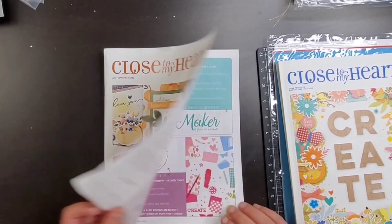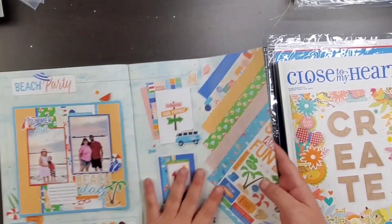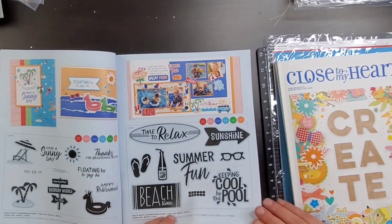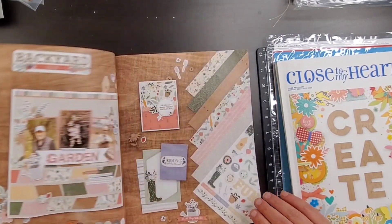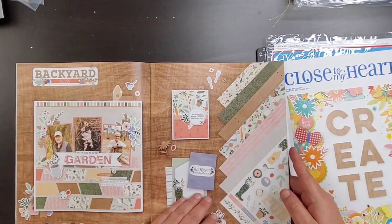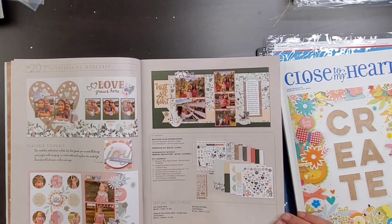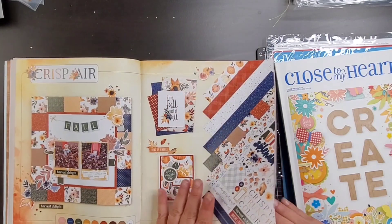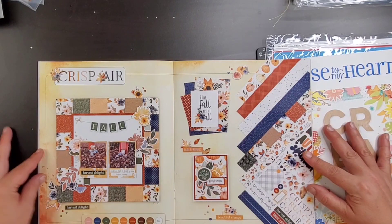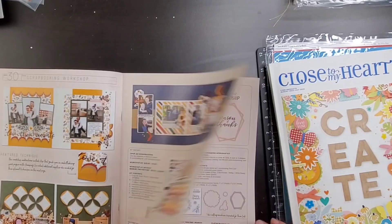Hey guys, welcome back to my channel! Today I'm here to share with you the new card making workshop that I received — this is the Beach Party one. Since I had the catalog out, I thought I'd just flip through really fast and show you the other three collections in the current catalog. It started in July, but I was gone for a good bit of July, so I'm really excited to play with this Beach Party card making workshop today.